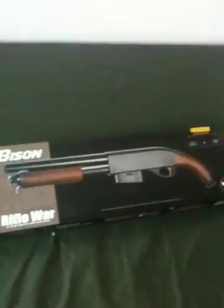Hey YouTube, this is my video review of the Bison C501A Short Shotgun. I'll start off by saying this is a very good gun for the price. It's got 25 pounds of Worcestershire Airsofts.